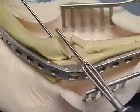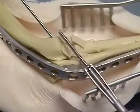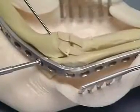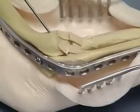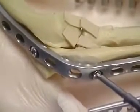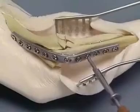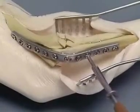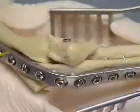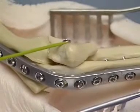A second 3.5 millimeter lag screw is placed through the plate across the ulna and into the medial portion of the humerocondyle. The remaining plate holes are filled. Some of the screws may penetrate the radius. The olecranon is reattached adjacent to the ulna with a 3.5 millimeter lag screw.